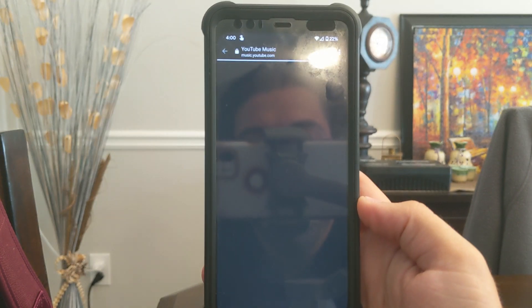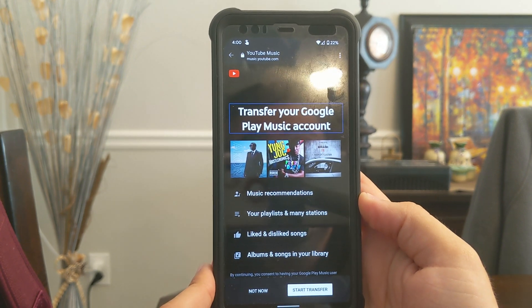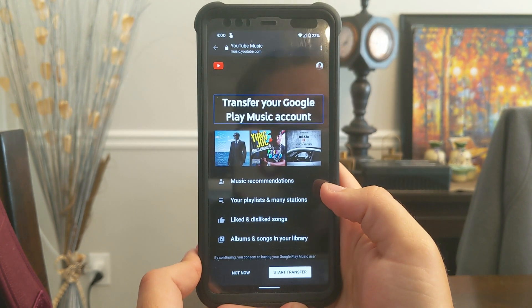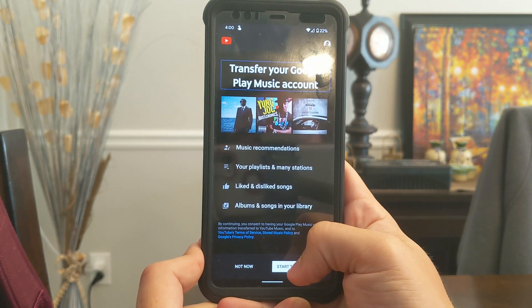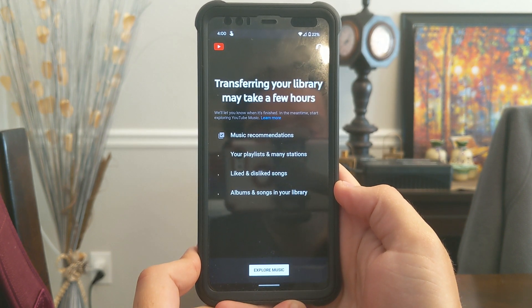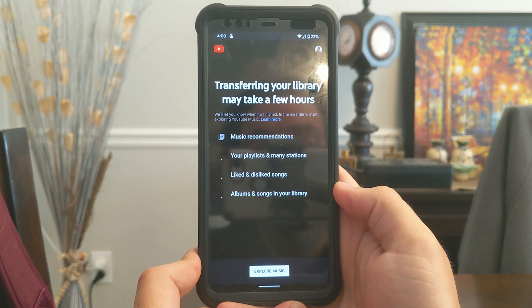We'll click Transfer to YouTube Music, and that actually shows a lot of the songs that I listen to — Young Joc, Kevin Gates, Akon. Transfer your Google Play Music account. All right, Start Transfer. Transferring your library may take a few hours. We will let you know when it's finished. In the meantime, start exploring YouTube Music.